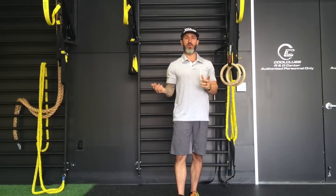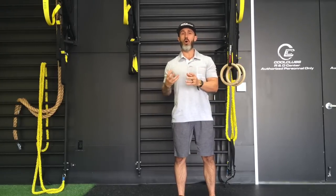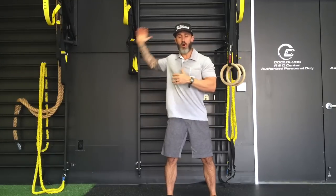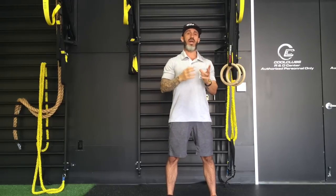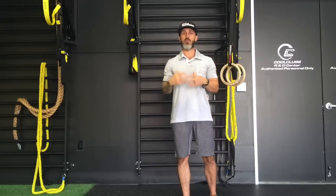The next circuit addresses the stability component. Remember, mobility is not just flexibility — mobility is flexibility with strength. You need both. You need to be mobile, but we also need to be able to control that range of motion. You cannot create power without control. If you have all the range of motion in the world but can't fire or create power in that range of motion, it does you no good. That is why we need stability as well as mobility.